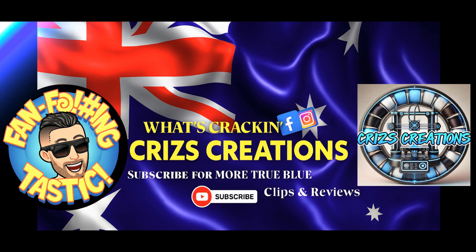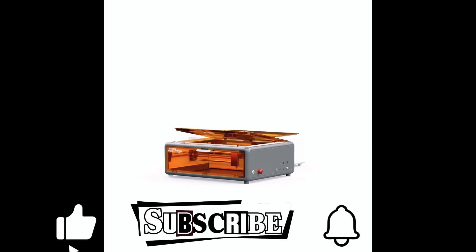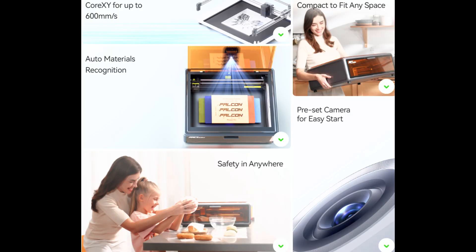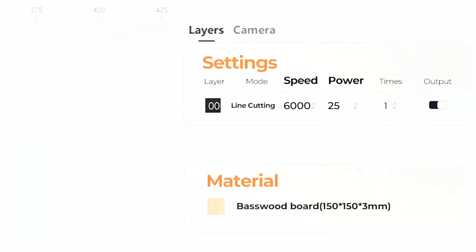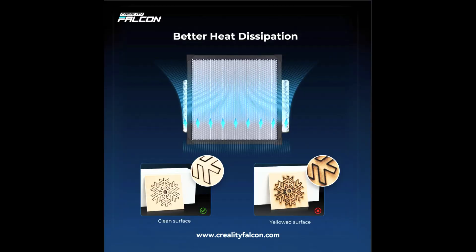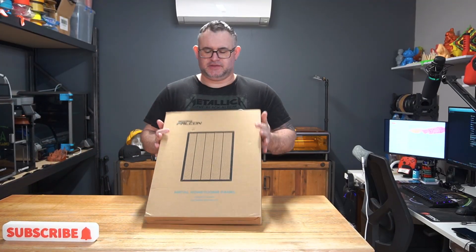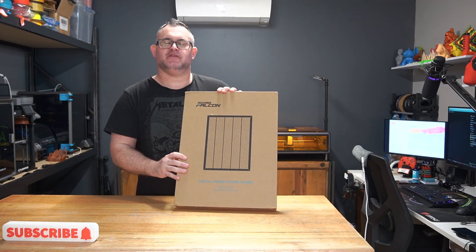Welcome to the Raw Experience with Chris, where honesty is at the forefront of every video. Just a quick one today — we've just got the Falcon Creality Honeycomb Metal Panel Plate Insert for the Falcon A1 Laser.